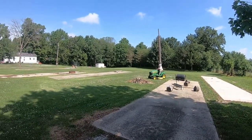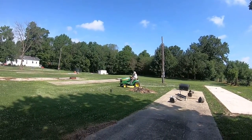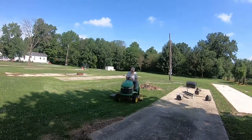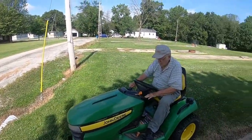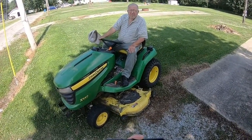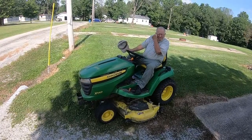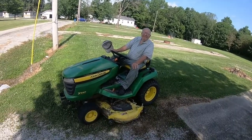Look at it. It does a marvelous job mowing. We need you to give us a little thought on your X540 multi-terrain lawnmower. What do you think of it? Is it a good machine?